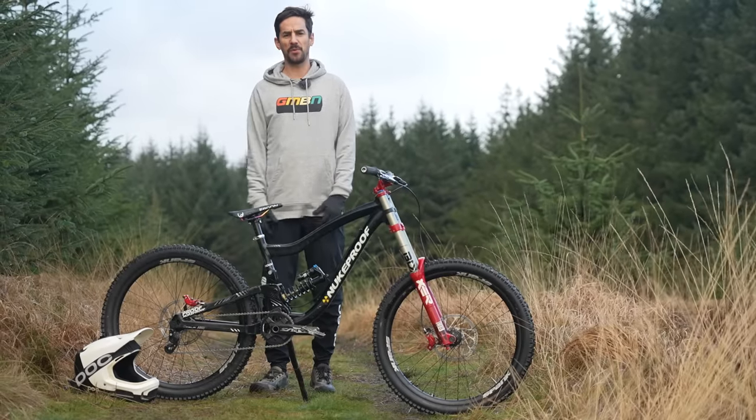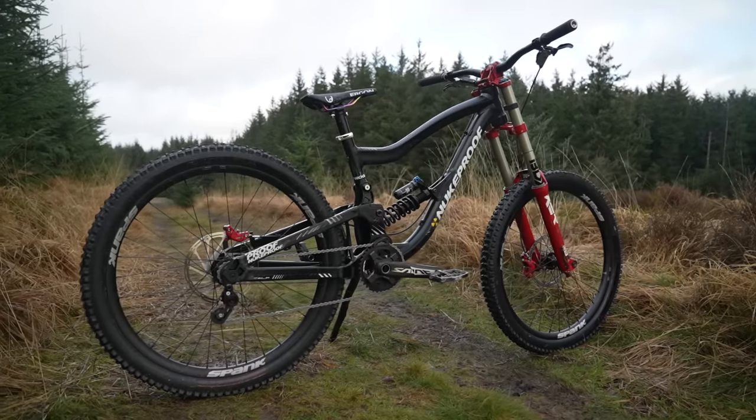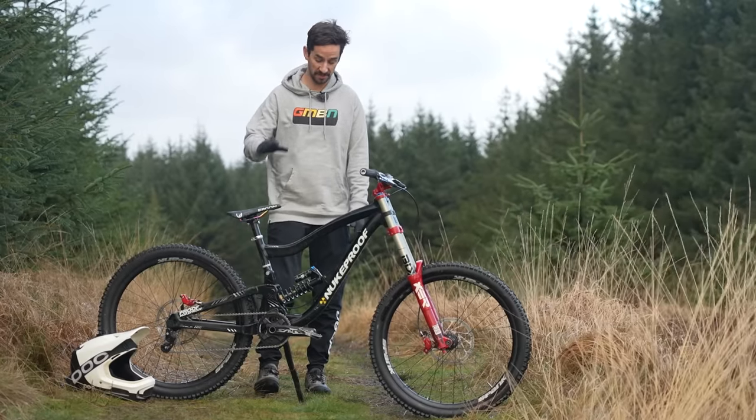So this is the bike I built: a 2012 Nukeproof Scout downhill bike, because I think the 26-inch wheels really suit a downhill bike. And for some courses, some tracks, I think they're as good, if not better, than the bigger wheel alternatives.